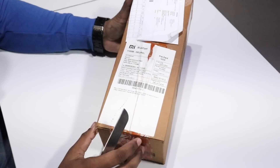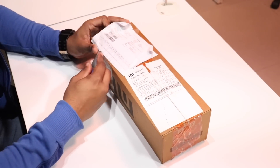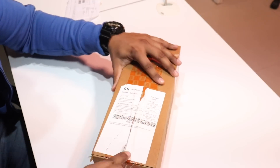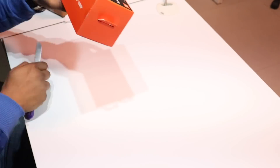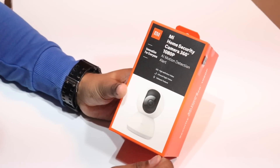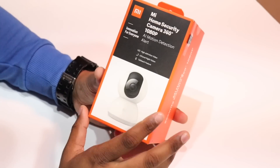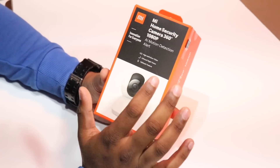This is the product which we are going to unbox. I have just received this delivery from Xiaomi. This is the Mi Car Home Security Camera 360 1080p. It features a motion detector alert, high definition infrared night vision, and a talkback feature.